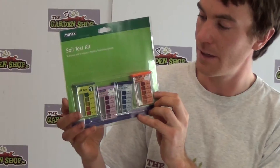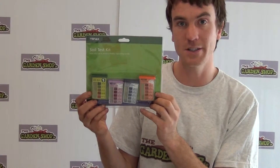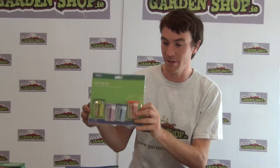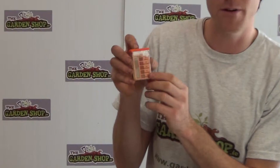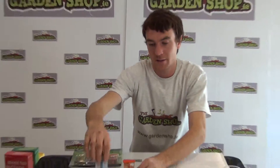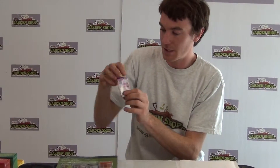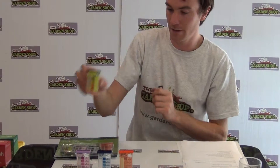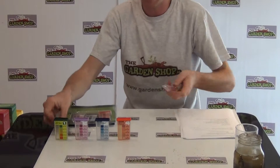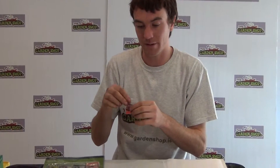The kit comes with 4 test chambers, meaning it can test both soil fertility and soil pH levels. This chamber here is a soil test kit for potassium. This test chamber here is for phosphorus, and this test chamber here is for nitrogen. Finally, an acidity or pH test is the last one. Each chamber comes with 8 test capsules, meaning that you can do 8 separate soil tests.